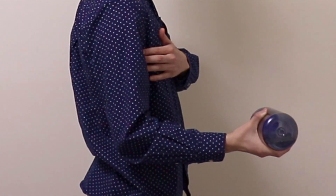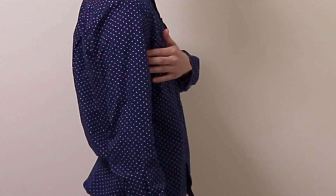Eccentric contraction involves the muscle contracting while lengthening. To eccentrically contract my bicep muscle, I can hold onto a weight and lower my arms slowly. In this example, my biceps is contracting but lengthening at the same time.